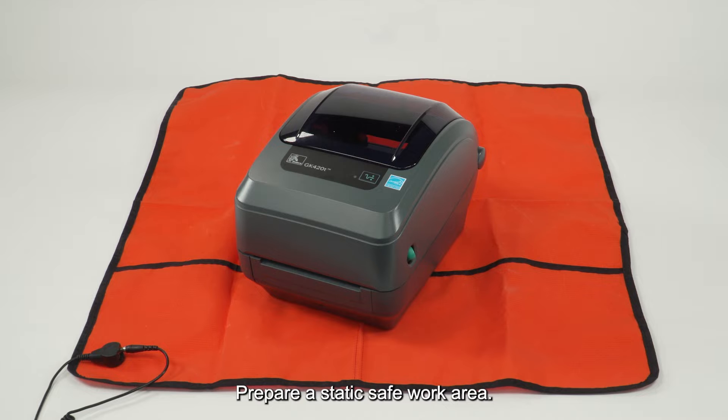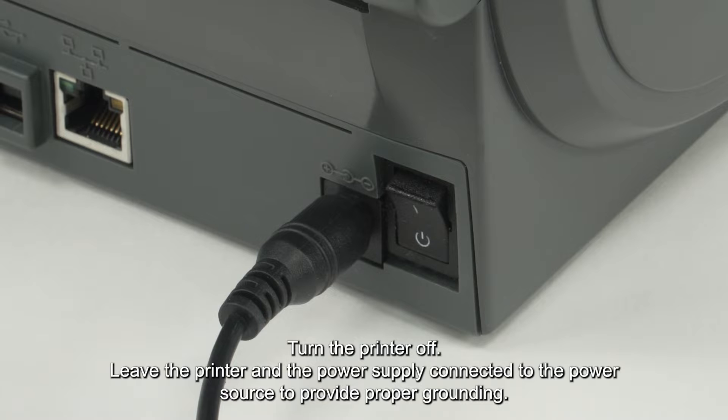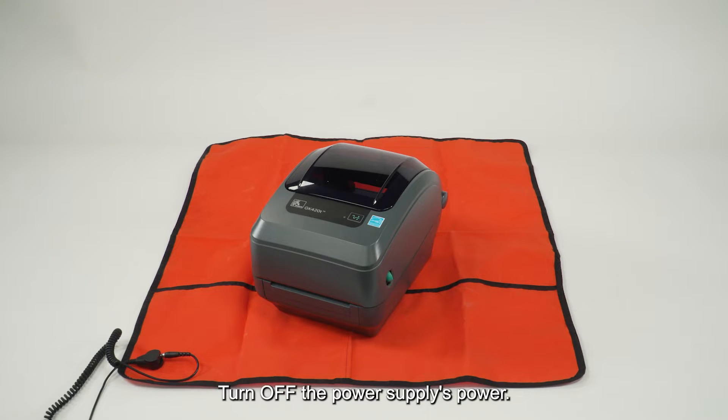Prepare a static safe work area. Turn the printer off. Leave the printer and the power supply connected to the power source to provide proper grounding. Turn off the power supply's power.